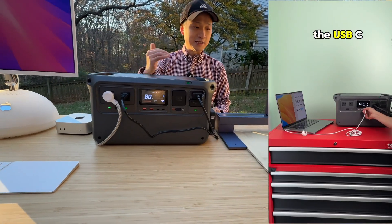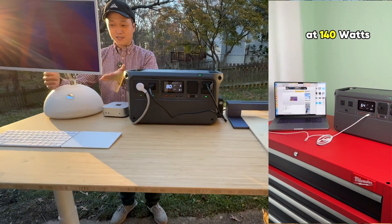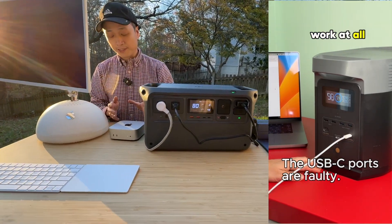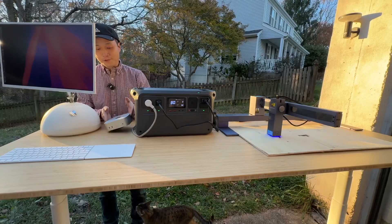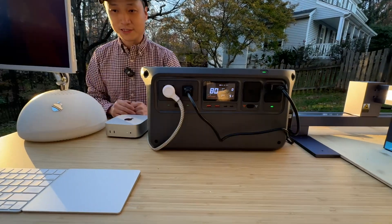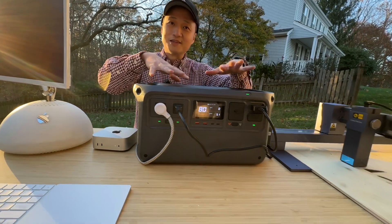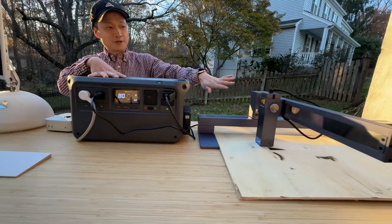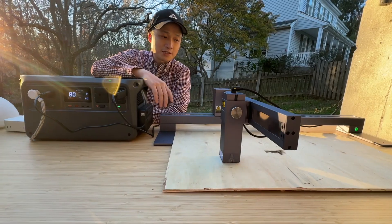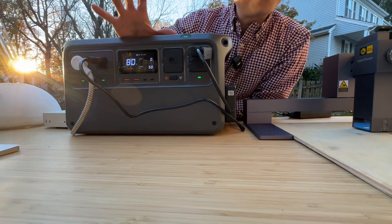It's equivalent to — actually more than — AC receptacles at home. On the right side I have basically an iMac G4 stand with a portable monitor. This only consumes 5 to 10 watts depending on the brightness setting, and the Mac Mini M4 chip is super power efficient as well. Combined, that's around 10 to 20 watts depending on the setting. The laser engraver is around 40 watts depending on the laser intensity setting. Everything combined, the output is around 40 to 50 watts.